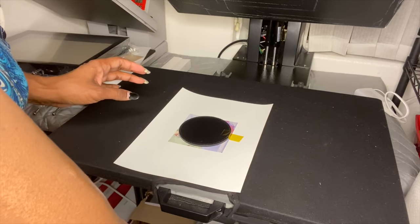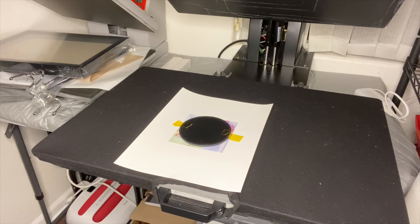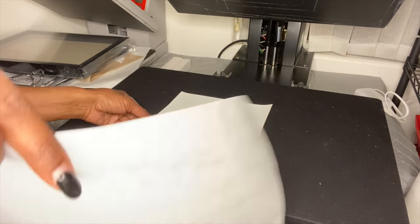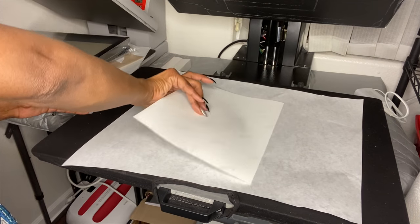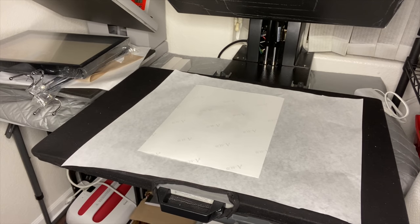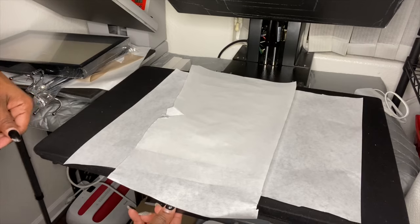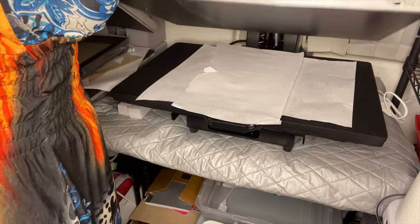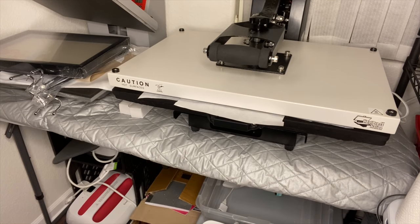This coaster is a little bit thicker than the mousepad, so we're going to see how the pressure works — that's the tricky part with this heat press. It took me a long time to figure out the settings I have now for regular projects. I'm going to add some extra paper on top, push it in, and hope it's not too tight even though it is kind of thick.